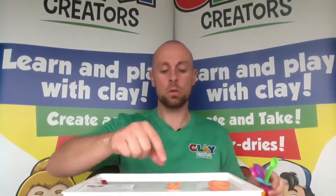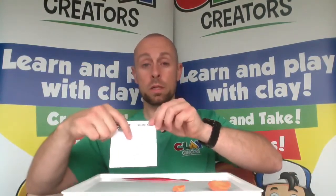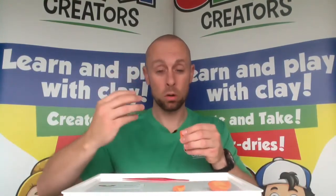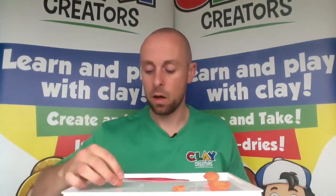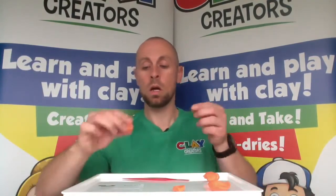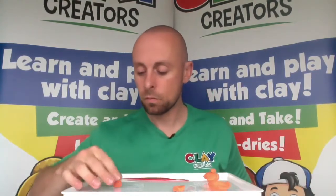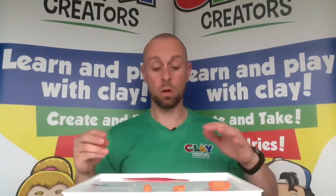Then we are going to do the tail. The tail is measured on our creator card. Looking on the creator card, we're going to need to find the two centimetre circle. When you're using a creator card, we want to use a ball as the measurement — we don't want to squish it down flat. Place that on there and you still need to be able to see the outline of that measurement. Mine's a little bit too big so I'm going to take a little off, roll it back into a rough ball, put it on — and that's good. So I've got my three measurements for those bits we're going to work on now.